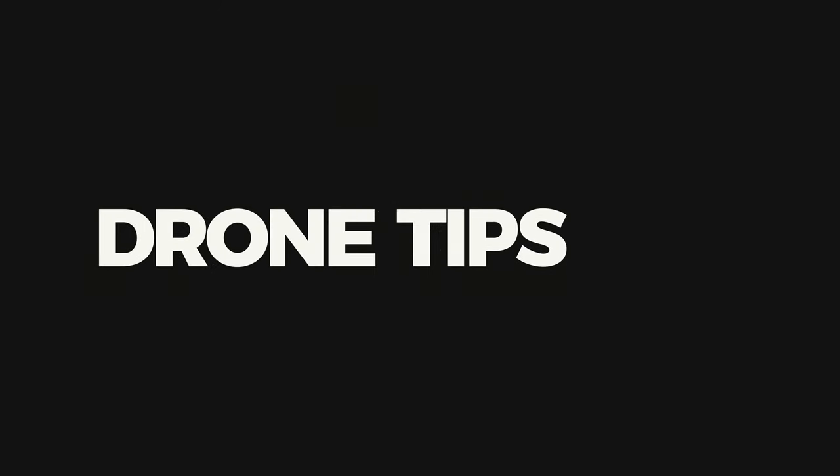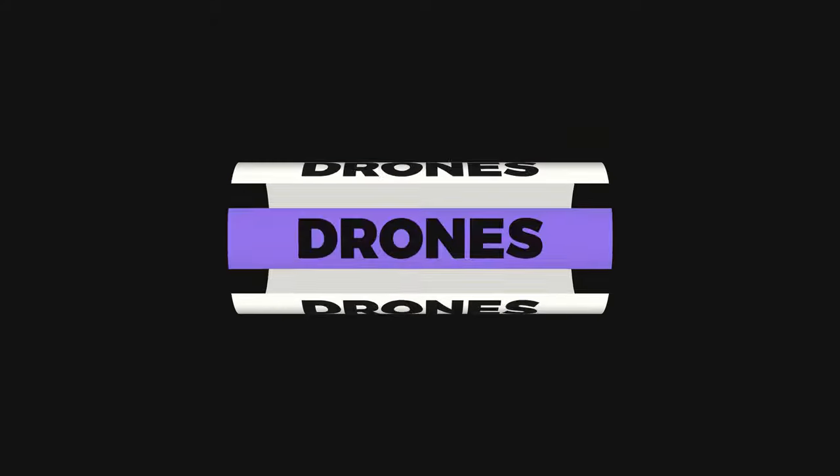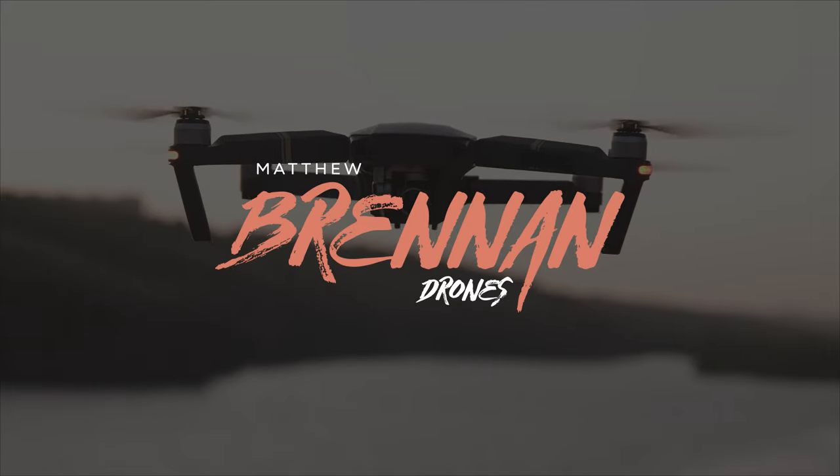Let's take a look at some of the hidden and not well-known features of the DJI Mini 2, including its secret settings. Before I go into the not well-known and secret features of the DJI Mini 2 that you might not know about...